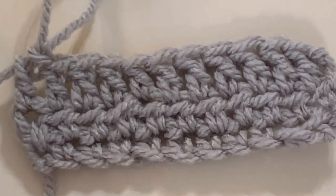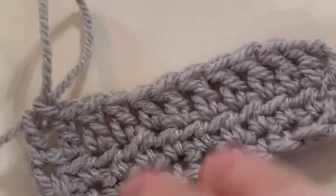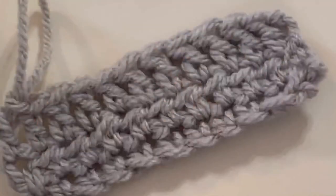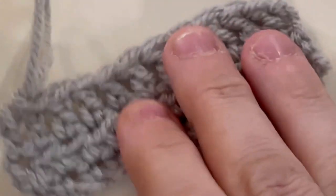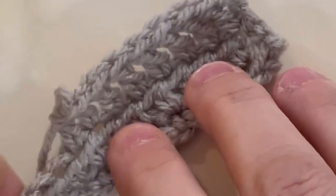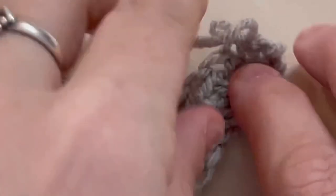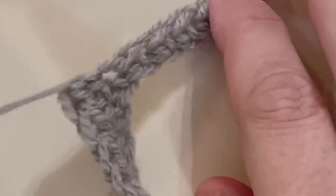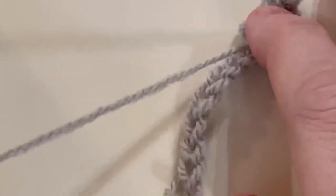This is $6.99 a ball — get it on sale, folks. But it's not a horrible price given the yarn market currently. It is soft. Let's see how it frogs — I'm pretty sure it's going to be fine. It was nice and smooth working up on the hook. Okay, that frogged just fine.